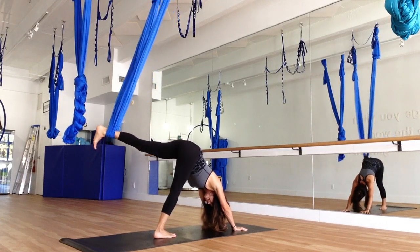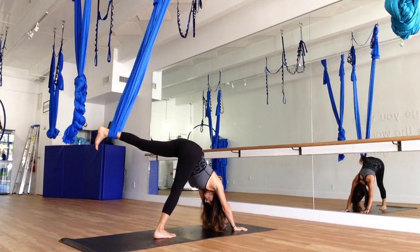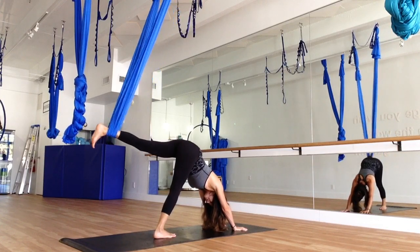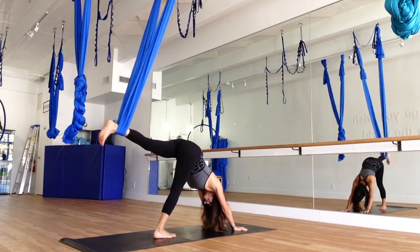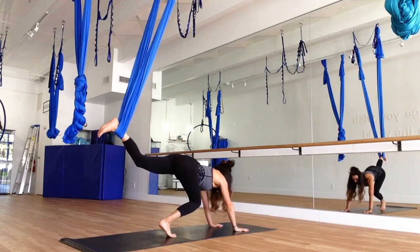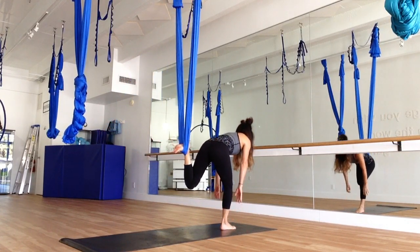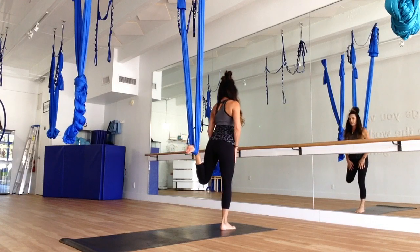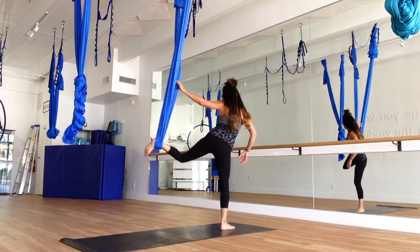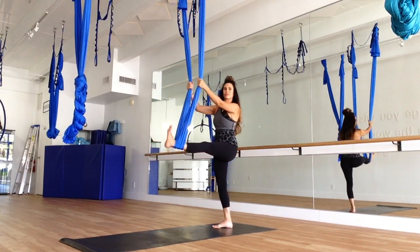You can wag out the tail if you like, or just be still. Now we're going to hop, step, or jump the foot in between the hands — bringing that leg to the seat, rolling up one vertebrae at a time. Grabbing onto your silk. Straightening the leg will bring you right back into the back wall.